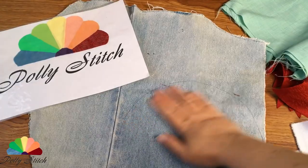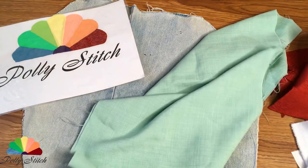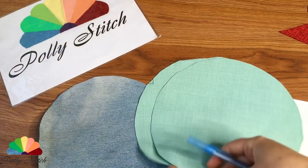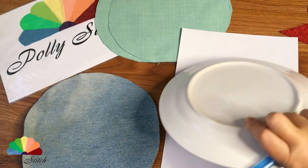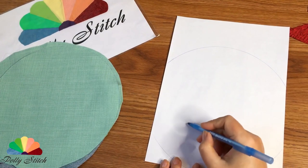Take a piece of sturdy denim as a base — the main load will go onto it. Just outline and cut out the path. We will cut out the same details from light green fabric. Now let's move on to free drawing — draw the outline of the plate on a piece of paper.